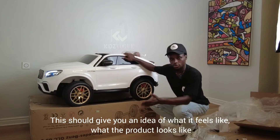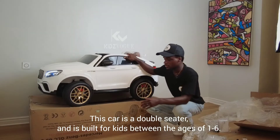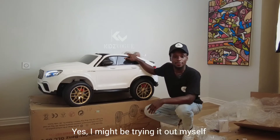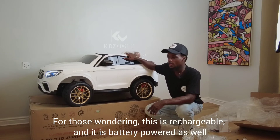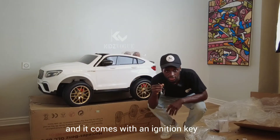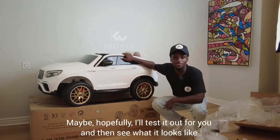This car is a double-seater built for kids between the ages of one to six — it can take up to two kids in that age range. It is rechargeable and battery-powered, and it comes with an ignition key, making it a key-start ride-on car.